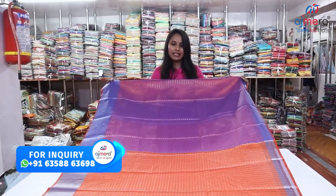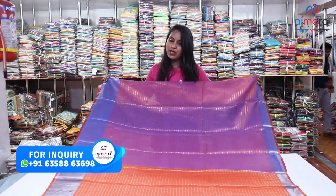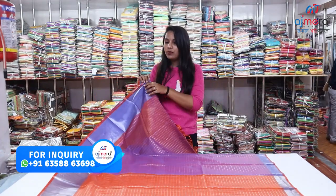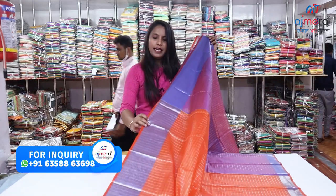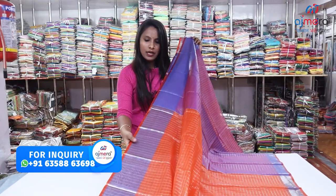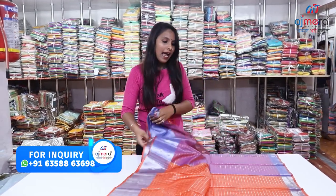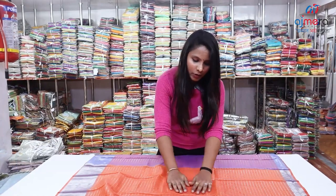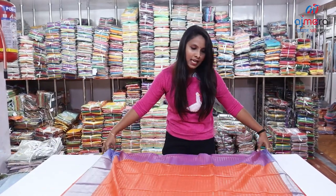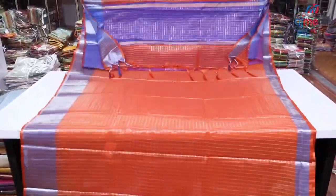It looks like a soft organza with a great design. It looks like a silver color, and a soft blue color. This is a checks model — a box item with a beautiful look.